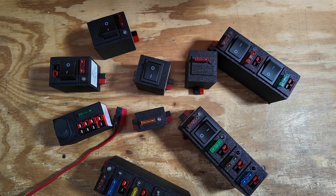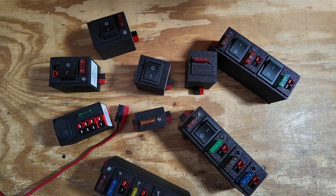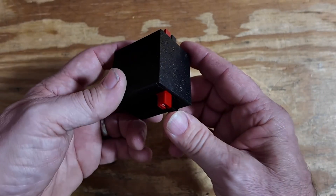Let's go ahead and jump over to the bench and let me show you a few of the variations he offers. When I tell you guys that he offers several different varieties, he literally offers several different varieties. So let's take a quick look at a few of these varieties this morning. Let's clear some of these off the table and we'll start with one of his very, very basic switches.